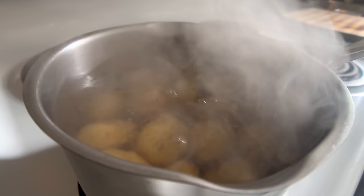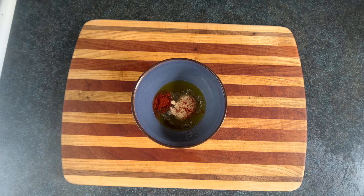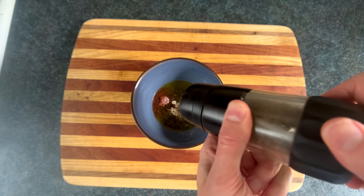While our cauldron gets up to temperature, we'll start making our magical elixir. We'll start with this much olive venom, then add this much garlic powder, this much onion powder, this much smoked paprika or chipotle powder or something else red, this much salt, and this much pepper pepper pepper. Then we'll wang jangle it for this amount of time.